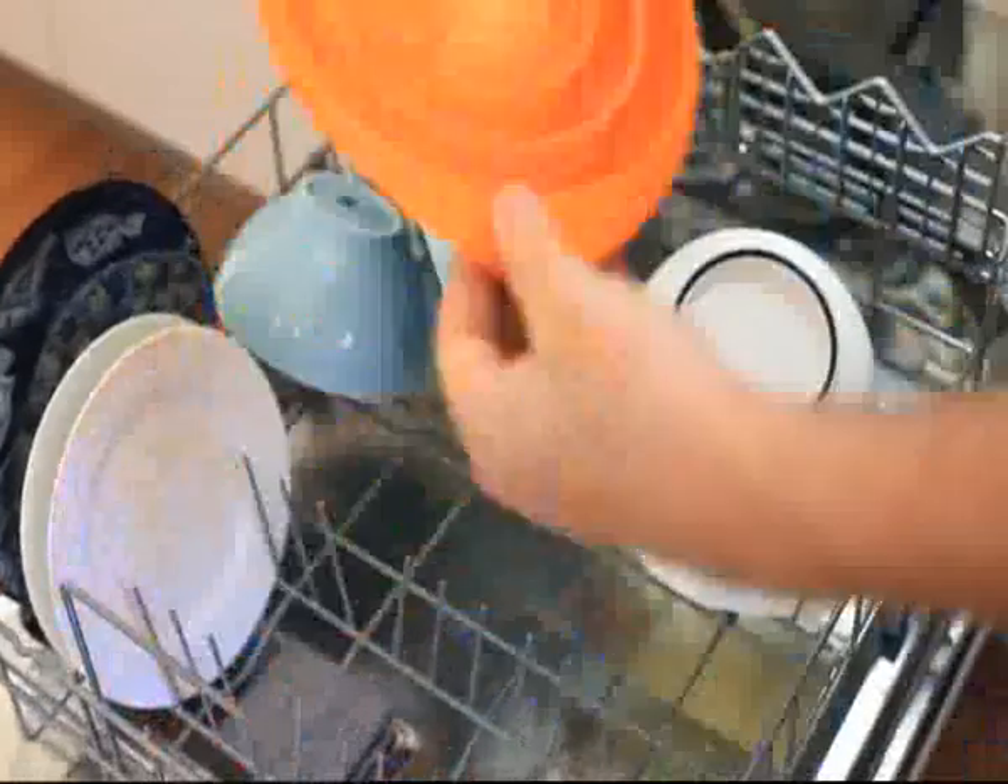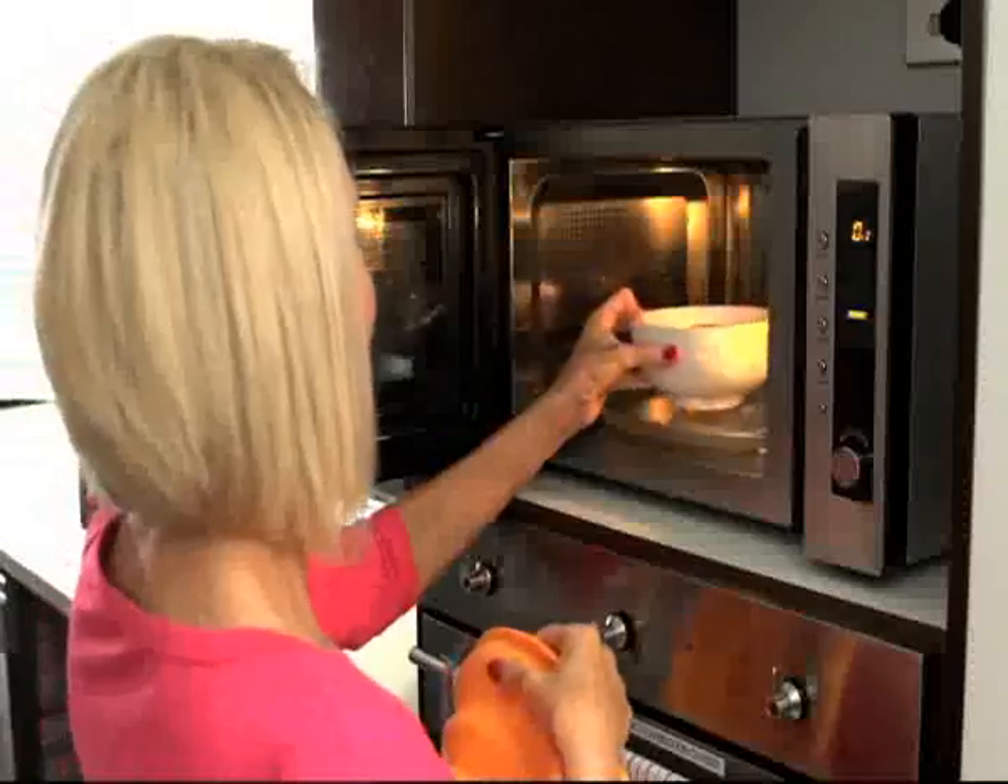It takes up less space on a plate. It's perfect for steaming, cleaning, draining and straining. Upside down, it's the perfect microwave splatter cover.